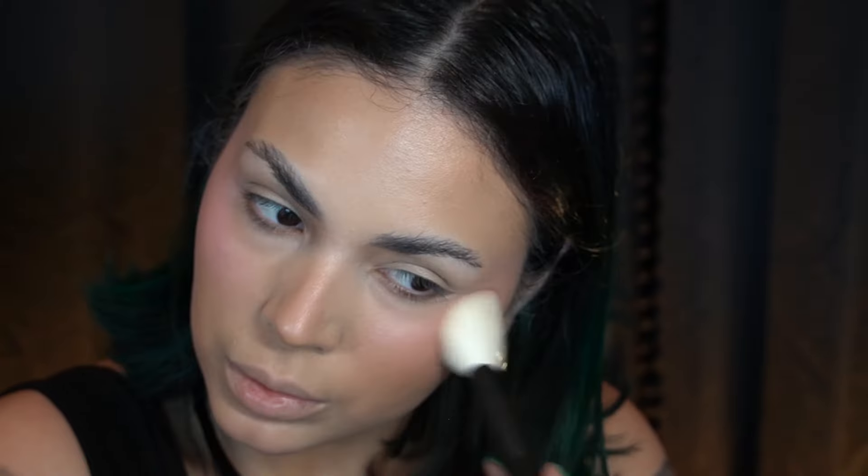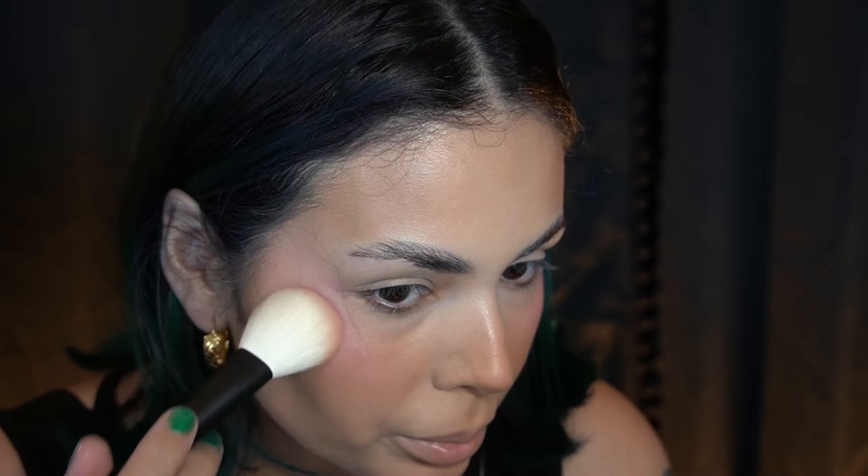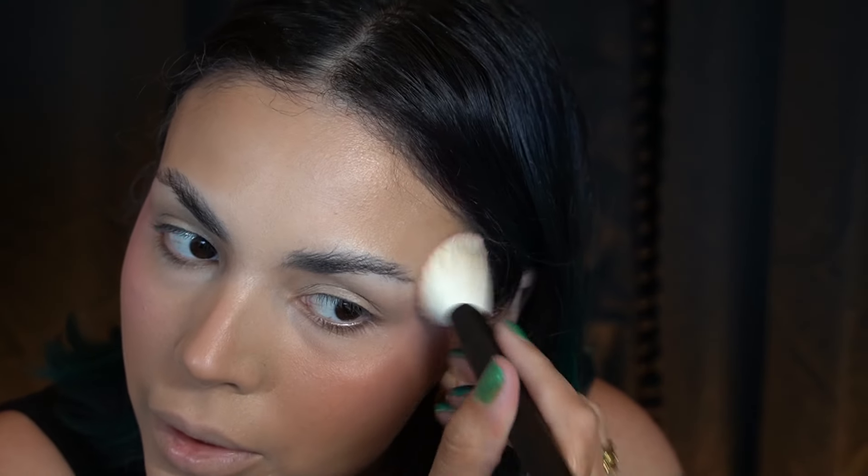I'm going to go in with the Spring Magic Blush Palette and I think I want to go with the shade called Familiar, which is this pinky one. After powdering I kind of lost that liquid blush underneath. I've got to play with that with more of a skin tint — but that skin tint was not it for me. Alright, the base is done.